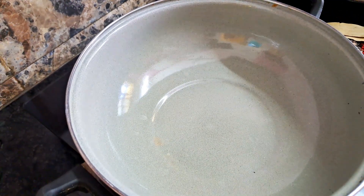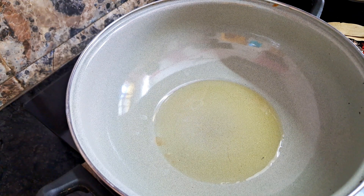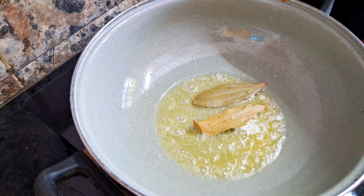I will add oil in a pan. I will add butter — one tablespoon of butter. You can add whole spices in this bowl.